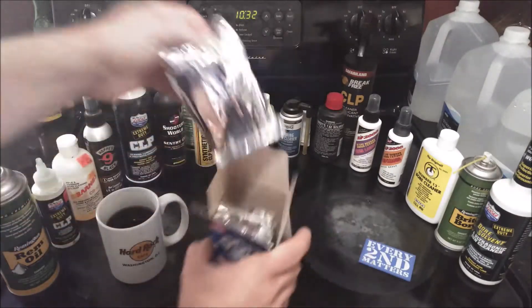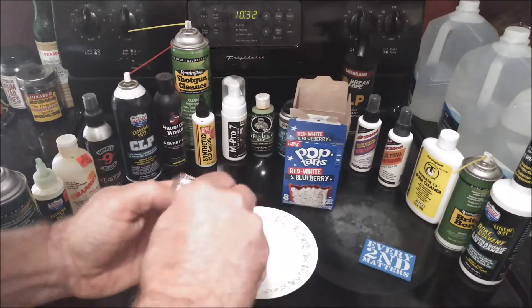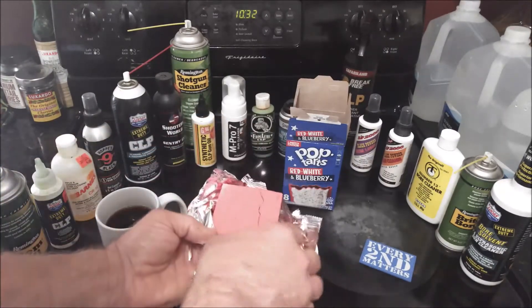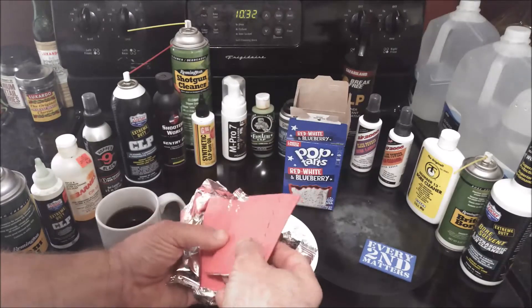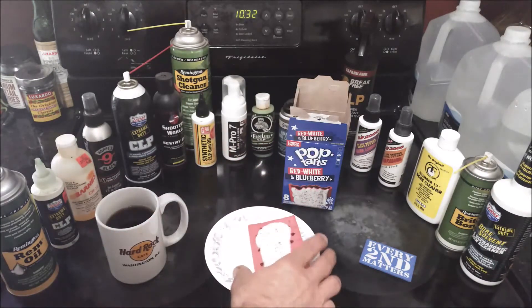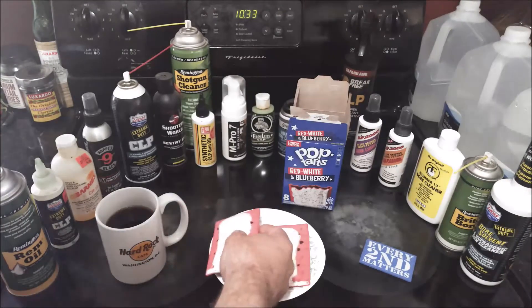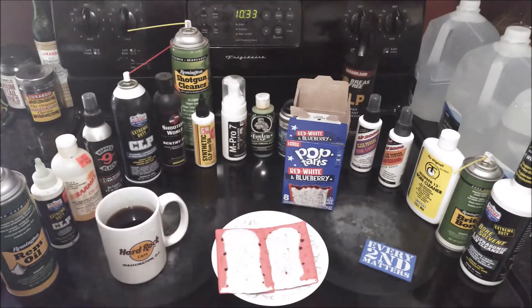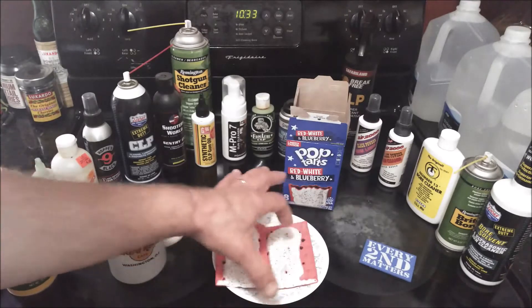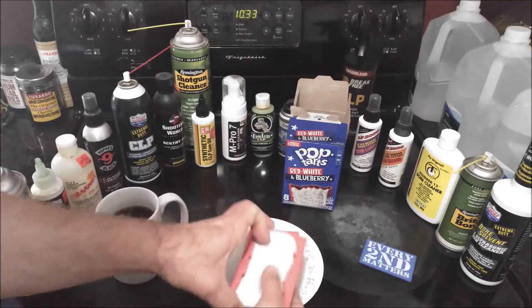Opening up the sleeve — look at that, the breading is a pink color, magenta perhaps, and the frosting is white with red and blue sprinkles — very small sprinkles. So you've got your red breading with white frosting and red and blue sprinkles. I think they should have just gone with strictly blue sprinkles if they wanted to do red, white, and blue, or maybe a blue streak down the middle or something like that.